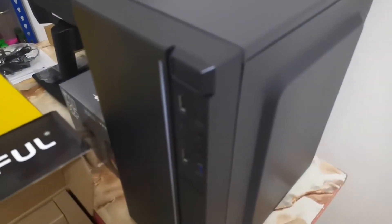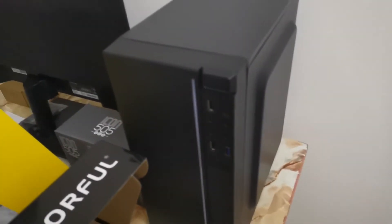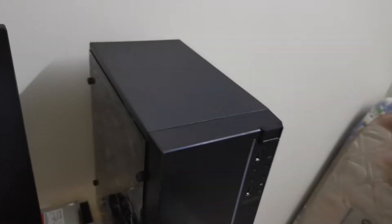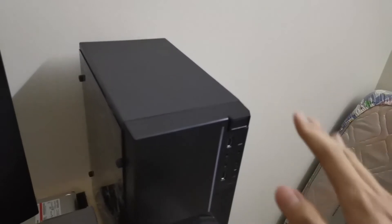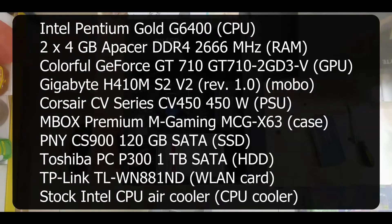This is the computer case that I bought online. It's from MBOX — it's the MCG-X63. I'm not sure if it is available in other countries. It does have an acrylic side panel. I will not tear away that plastic sheet just to protect the acrylic side panel from scratches and other stuff. These are all the parts used to build this PC.